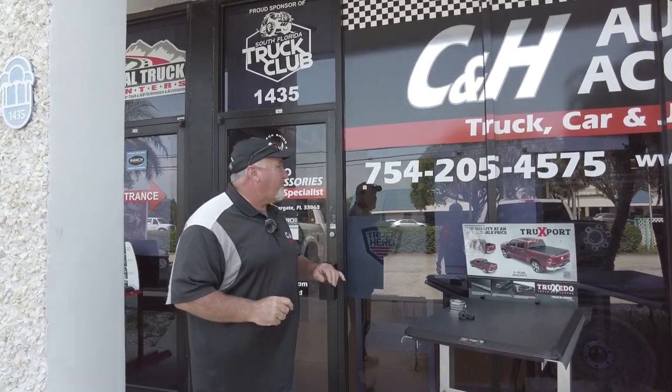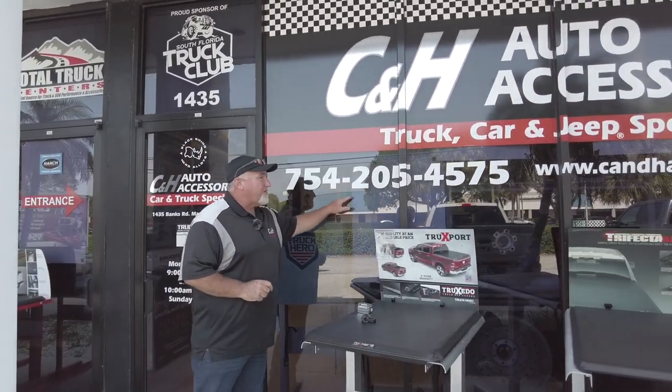Hi, it's Chris again with CNH Auto Accessories in Markel, Florida. Today I've got a really good product for you on a really good truck. Before we get into that, this is our store phone number. The link for this product will be in the bottom of this YouTube video. If you have questions, call us. If not, watch the video.